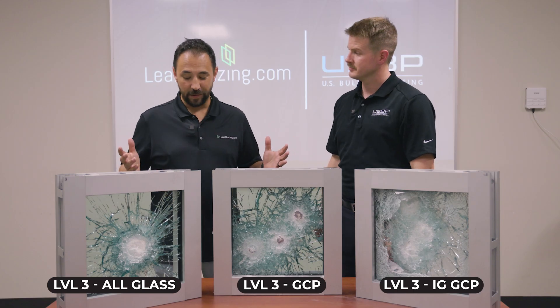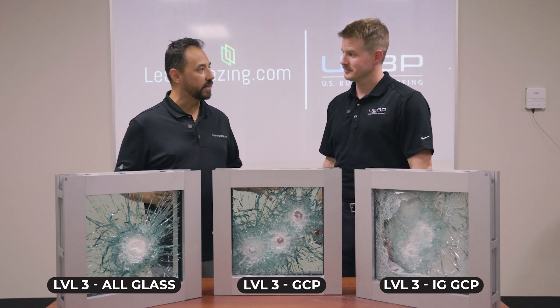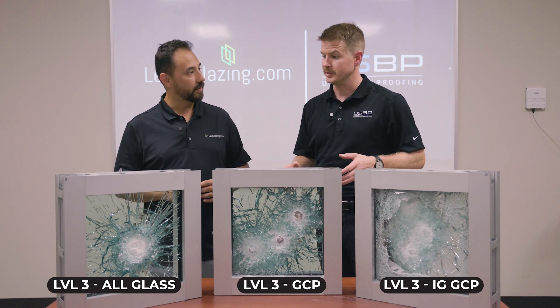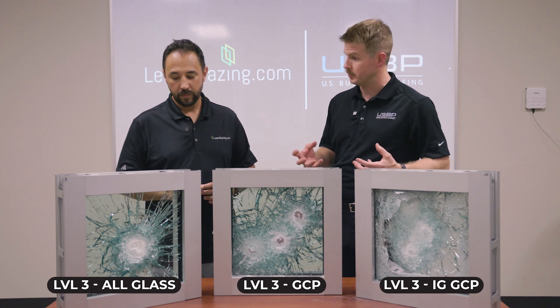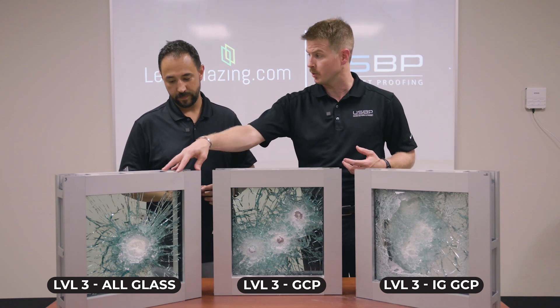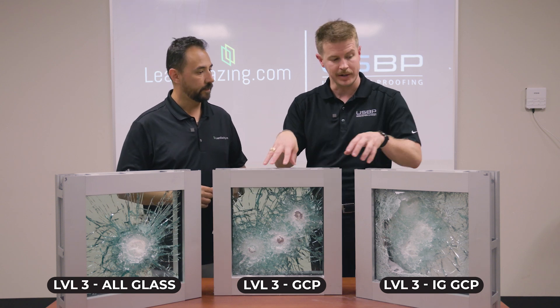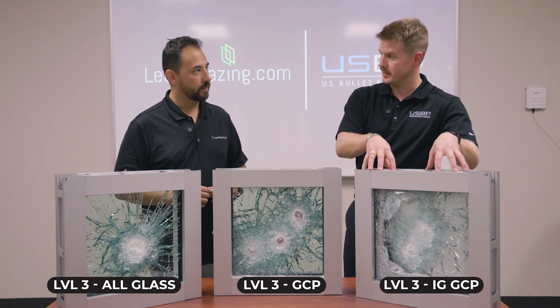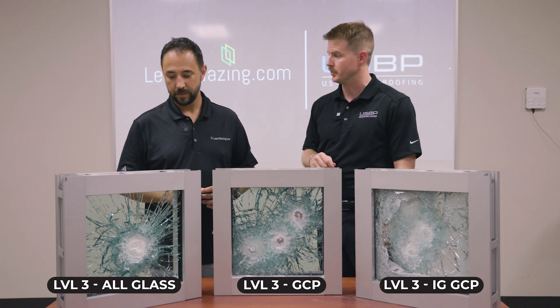So Wayne, we shot them and it looks like they performed great. Is this what we expected to see? This is exactly what we expected to see — the glass is absorbing the actual impact. You have the all-glass system, the GCP or glass-clad polycarbonate, and the insulated glass-clad polycarbonate, and they're all meeting the Level 3 ballistic rated standard.